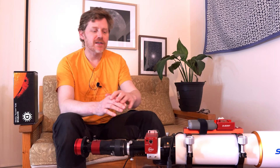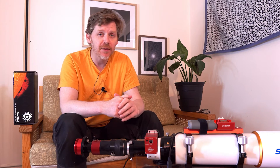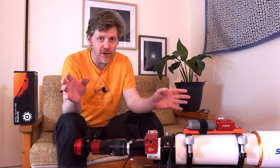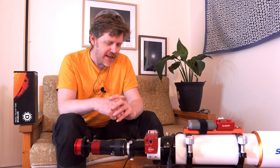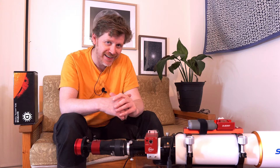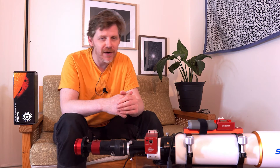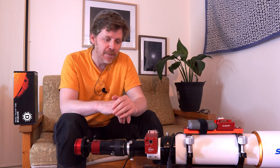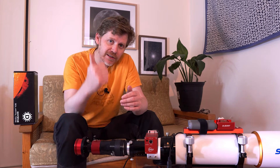All right guys, I hope you're all going well. This is currently — I don't know how many takes I've tried of this video — because my camera's overheated twice on me now. I've currently got an ice block, one of those you put in the freezer, on top of my camera to try and stop it overheating. Hopefully this time we'll get through it okay. Even in recognition of that, even if you don't like the video, if you could please give me a like that would be very much appreciated.